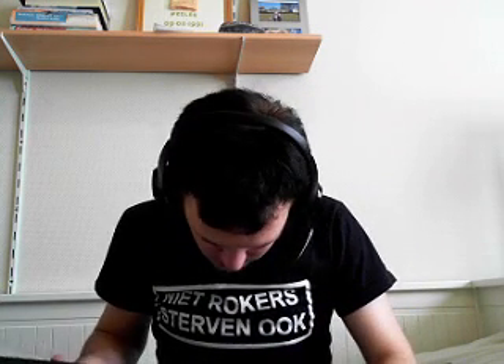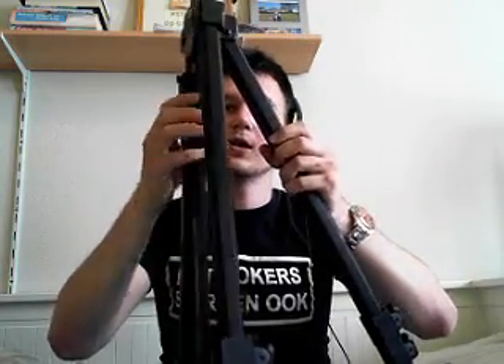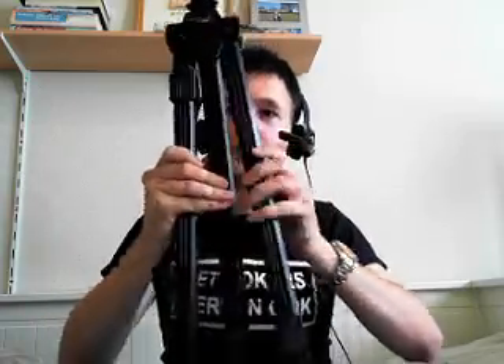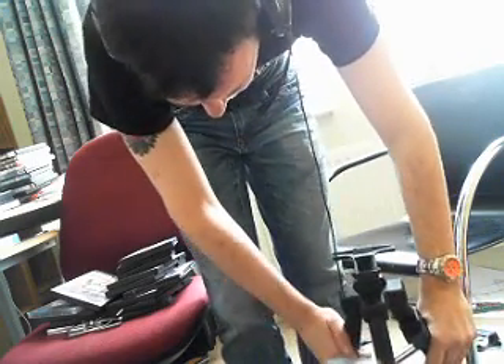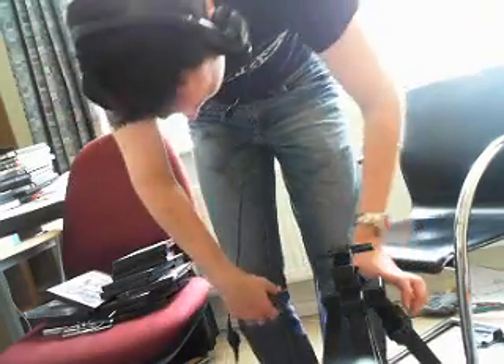I'm gonna take it out of the wrapper. This is getting weird — I don't know how this works, I'm completely lost. Now I see — you have like a tripod thing, and I have no idea what this other part is for. I'm gonna put it on the floor and adjust the camera a bit. I hate cables.